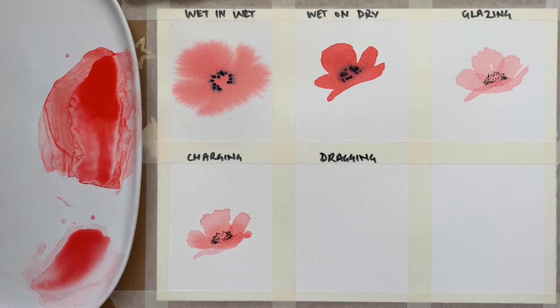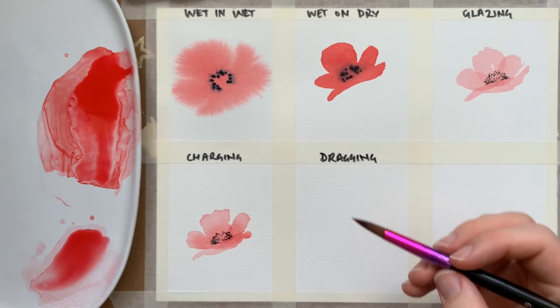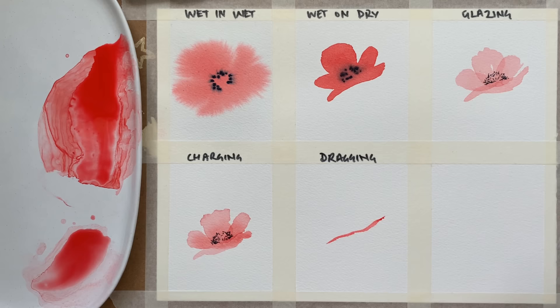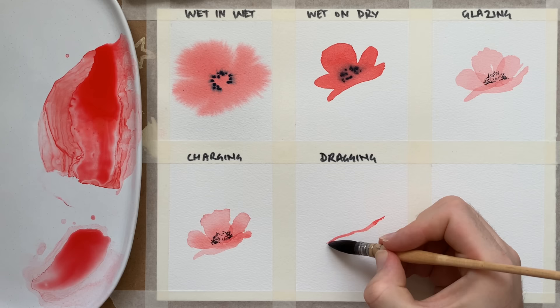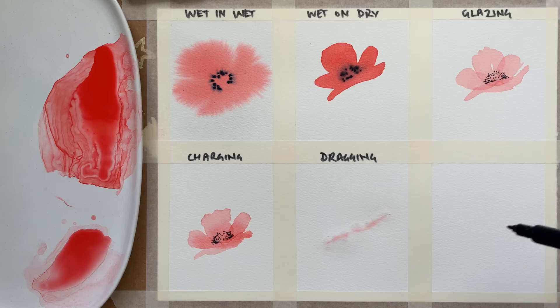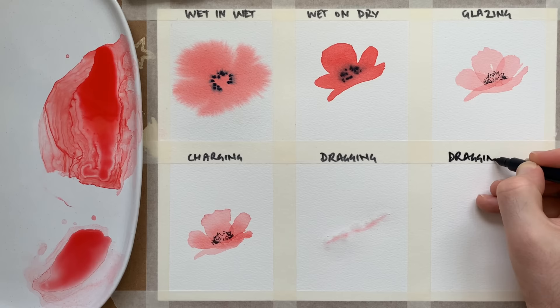Next up is dragging. I'm going to take the richer mixture of paint and put it along a very fine edge to form the top of the first petal, then very quickly go in with clear water and paint the rest of the shape. Oh no — my paper was too dry and the paint dried too quickly. Luckily I'm doing five techniques and I've got a sixth space, so I was prepared for making a mistake. Let's go with dragging 2.0.